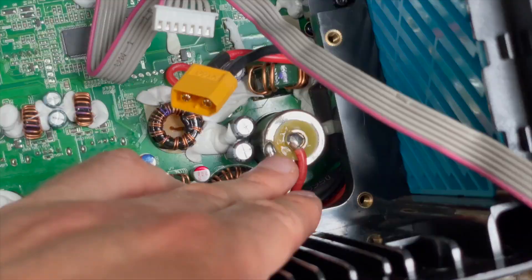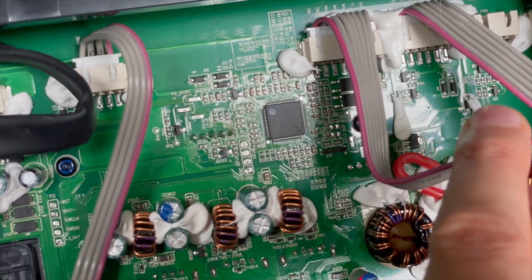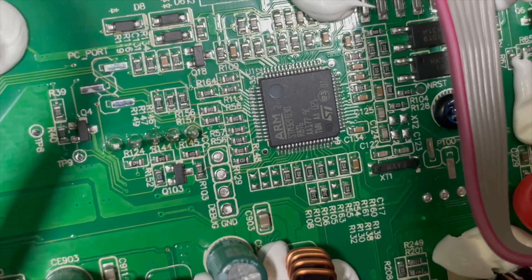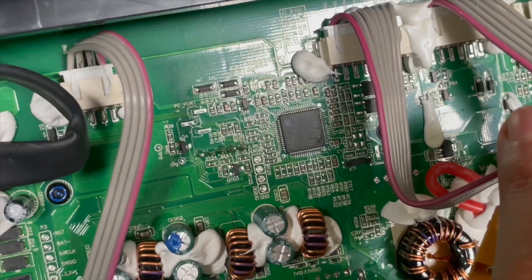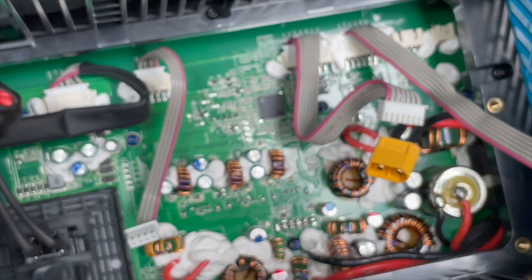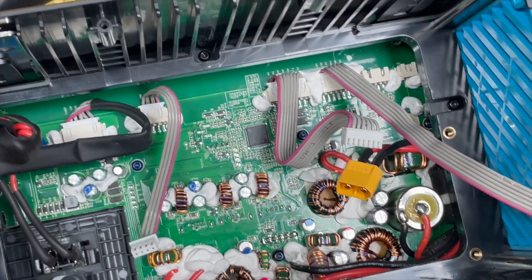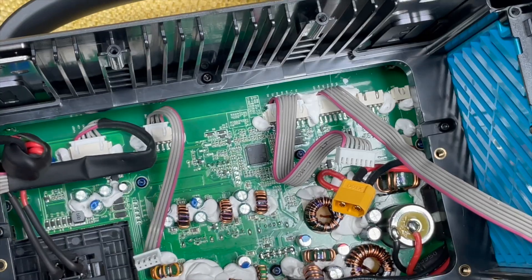On this side you've also got the DC barrel jack output for 12 volts at 10 amps. The main controller appears to be an STM32 F0 — a low-power microcontroller but still pretty capable for what it's doing here. I imagine it handles all the control functionality on this side, maybe some light charge control like 'okay to charge / not charge,' but it's not doing battery management — we'll get to that in a second.